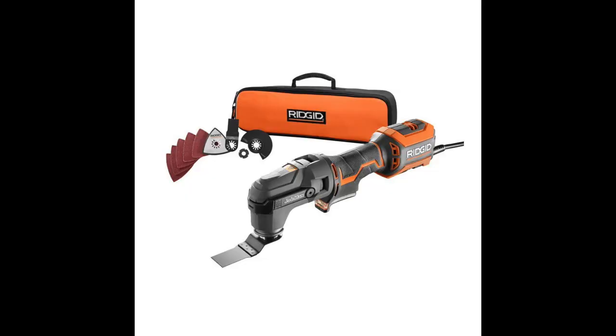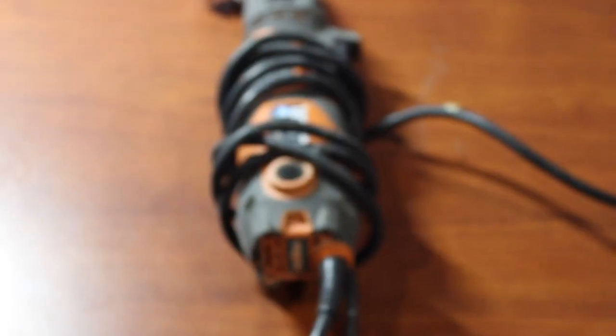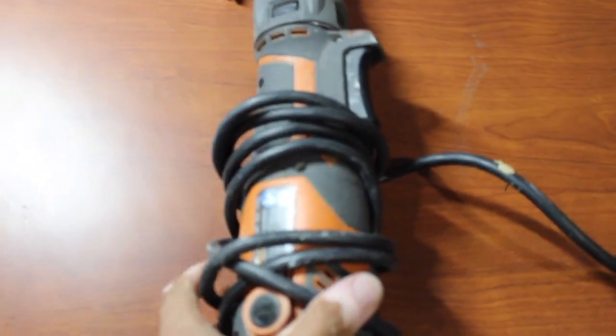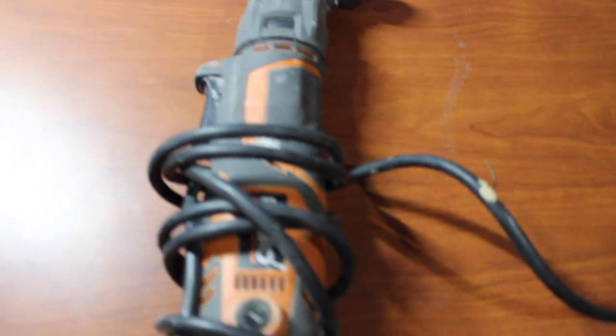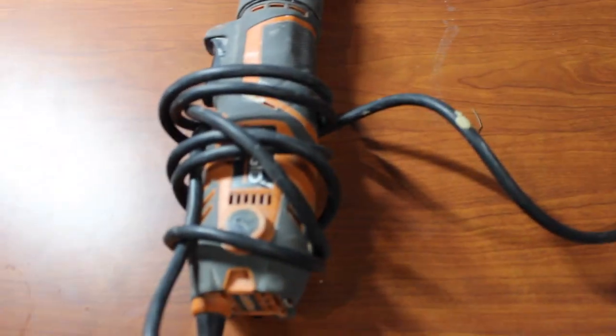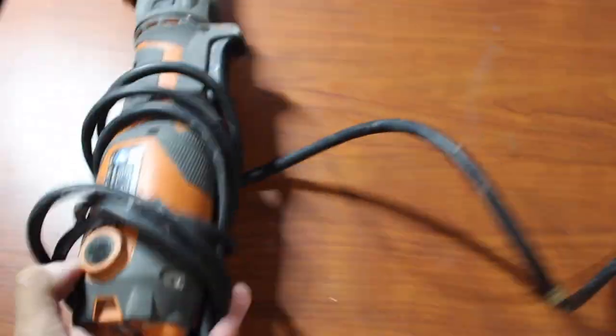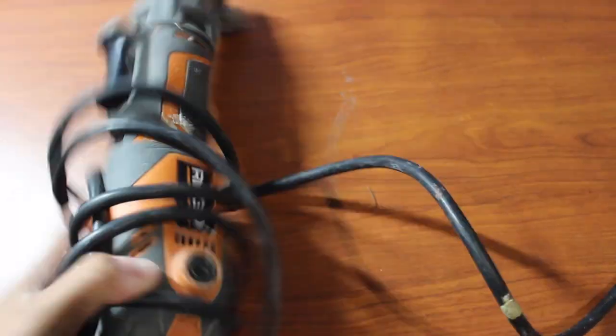I completely forgot to mention what tool I'm talking about — I probably named it in the title. But it's the Rigid Job Max Multi-Tool. All I know is that thing is just a game changer. Here it is, ladies and gentlemen: the Job Max by Rigid. One of the most versatile — probably a must-have staple in your collection, whether you're a contractor or a do-it-yourselfer. This thing is just on point. A game changer.